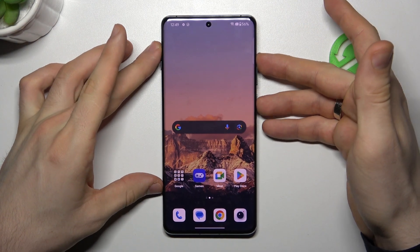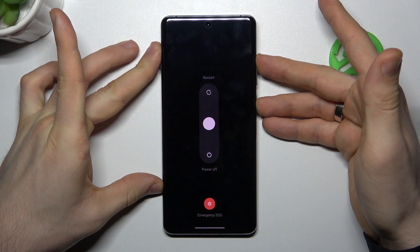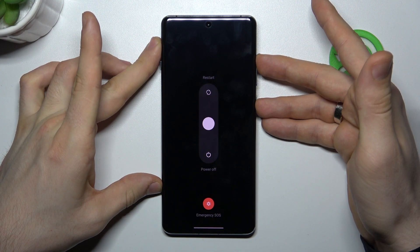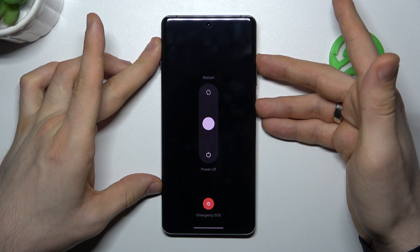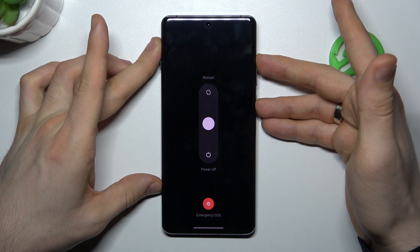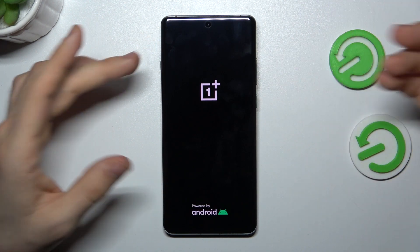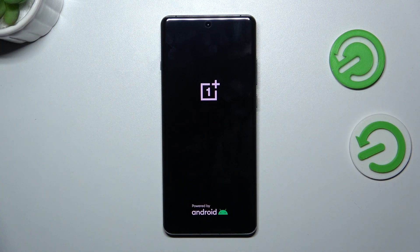To do that, you need to press and hold the power and volume up buttons together and hold it until your device reboots. Release them when you feel vibration.